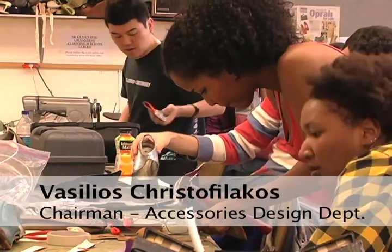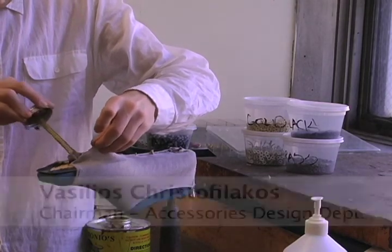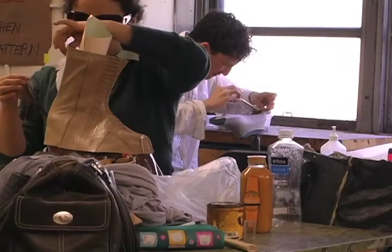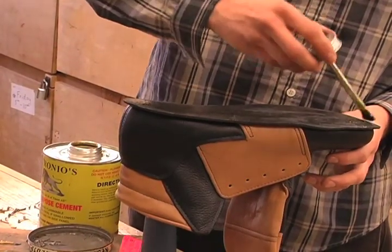Hi, I'm Vasilios Christofilakos, the Chairman of the Accessories Design Department here at the Fashion Institute of Technology. We're going to see Charlotte Batten, our senior adjunct footwear instructor, demonstrating the sole application to the shoe.